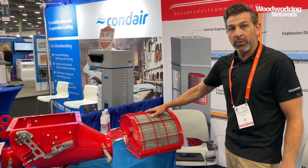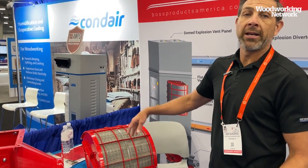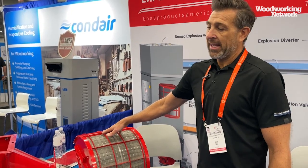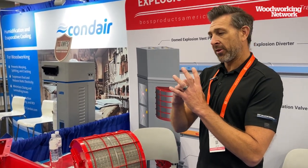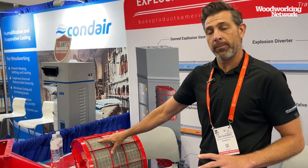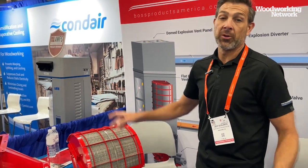This next item is called a flameless vent. If the dust collector needs to be located indoors or in a location hazardous to personnel, you would put the flameless vent over the explosion vent. This is basically like a catcher's mitt for the explosion — so if there's ever an explosion, the vent bursts or ruptures, and all that dust and explosion fire front is captured in metal mesh steel with layers and layers of that product, protecting the work environment and everything in the general area.